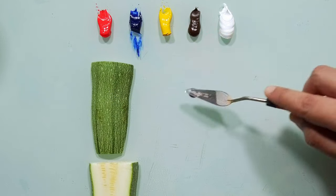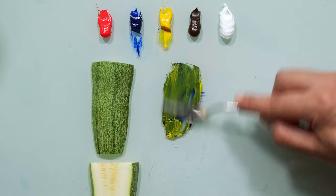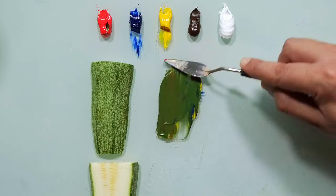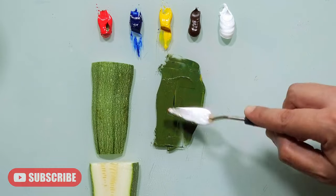I will take blue and yellow, a little bit of red. Let's see what we get here. I can see that this color is darker than this one.